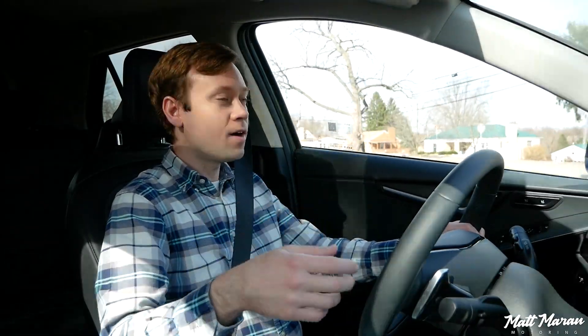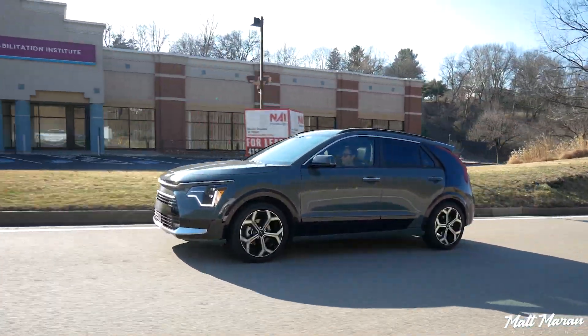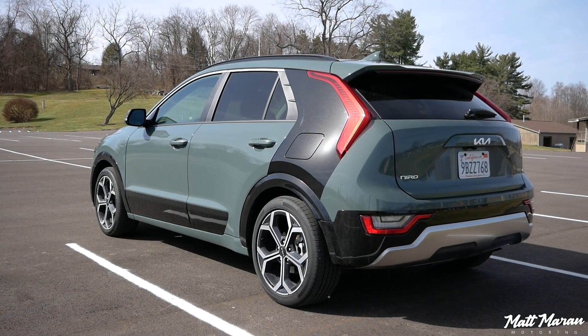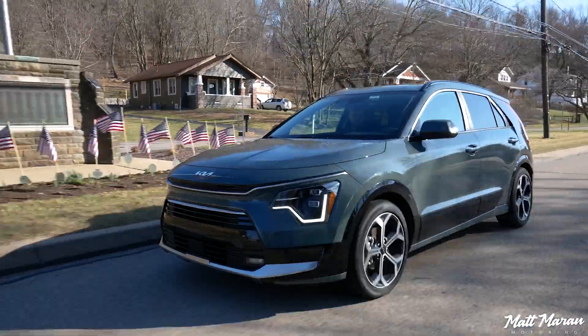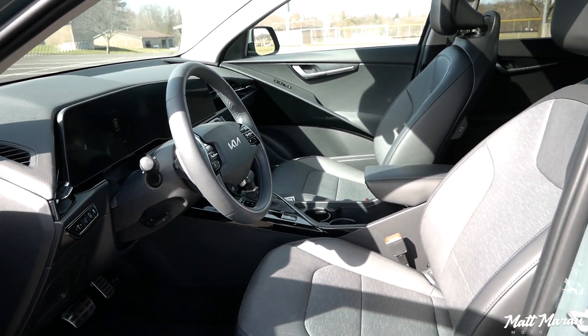The last couple of things to mention are fuel economy and pricing. These are rated at 53 mpg in the city, 45 on the highway, and 49 combined. In my driving here — about 130 miles — I've been averaging 45 mpg, right at that highway number. That's pretty good considering I did a little bit of idling to film the interior, which dragged it down slightly. I did a pretty good mix of city and highway, so I was hoping to get closer to that 49 combined figure. Even at 45, though, that's still pretty decent considering all the space and luxury features you have here.